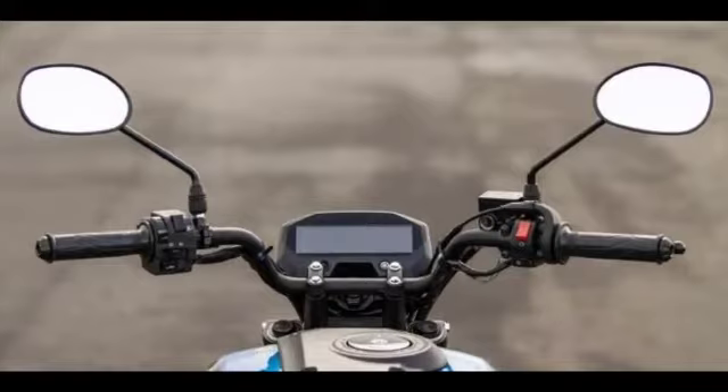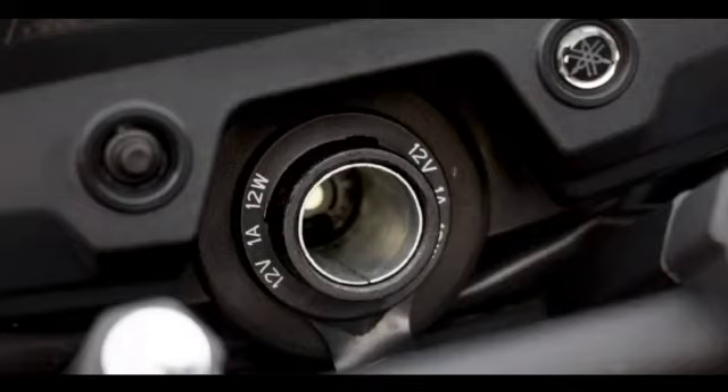You can use the Y-connect app to connect via Bluetooth. You can see the USB charging and the Bluetooth app integration. It also shows daily petrol usage and average fuel consumption details.